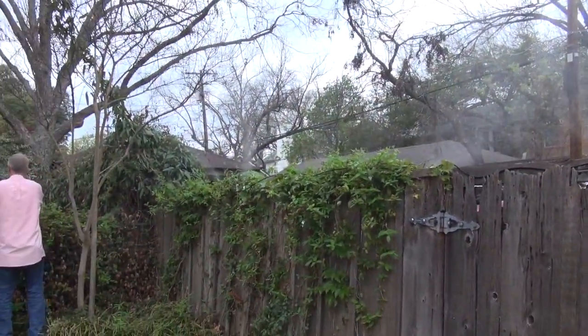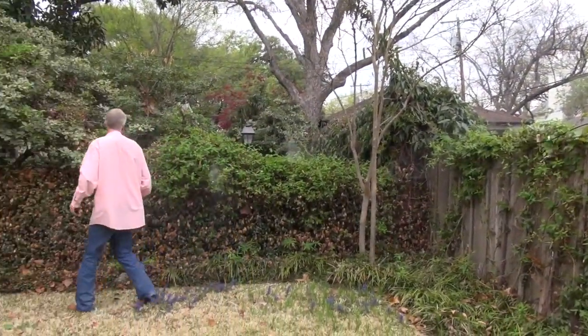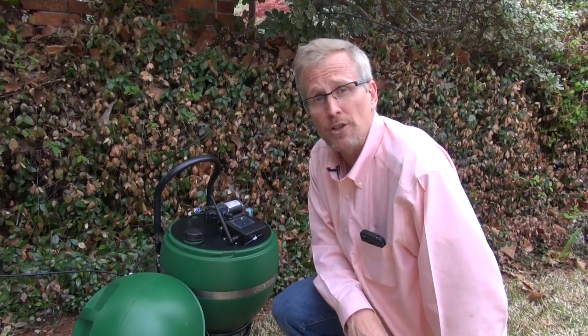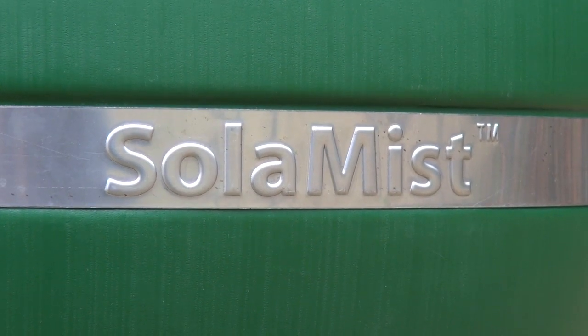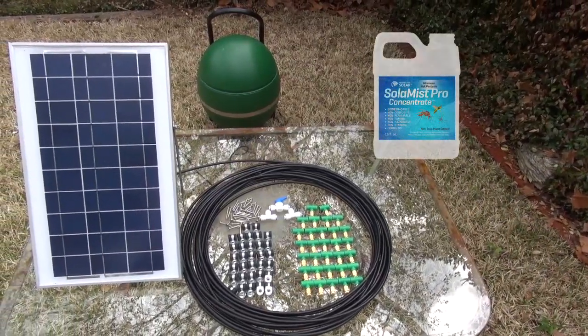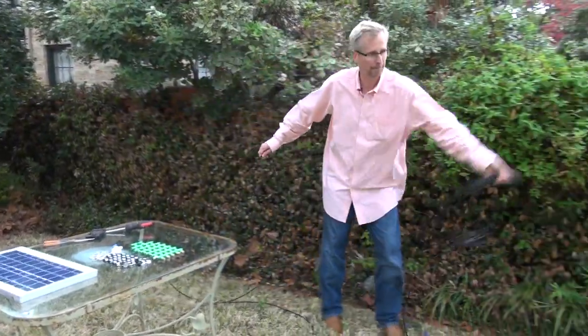Solar Mist is revolutionary because it kills mosquitoes, spiders, and wasps, but it's also extremely affordable to operate. Solar Mist is only sold through selected dealers online, so order today and you'll get the Solar Mist unit along with the solar panel, a free bottle of Solar Mist Pro concentrate, a nine-foot extension of cable, 90 feet of tubing, and 30 nozzles.